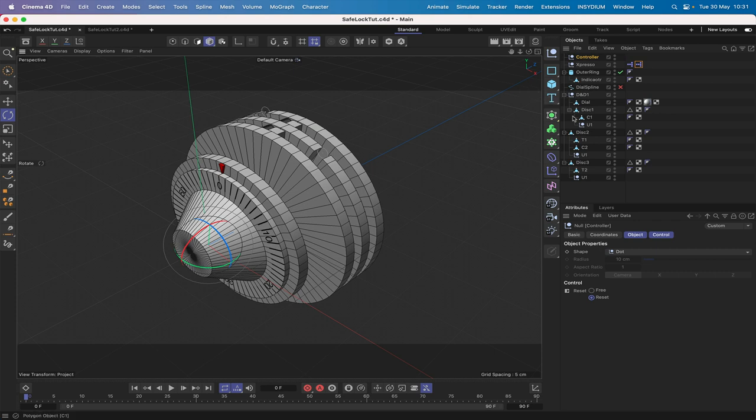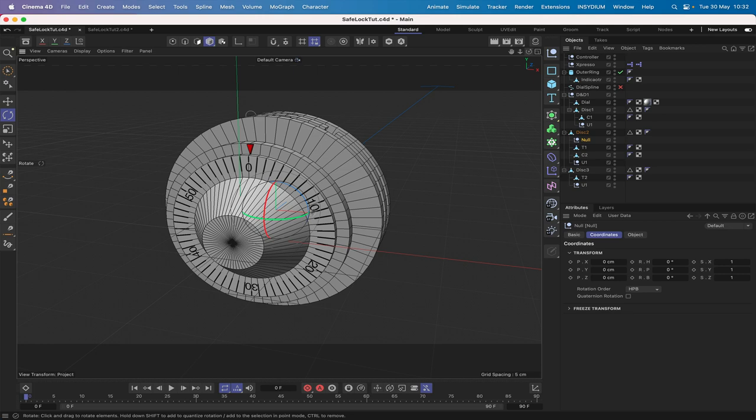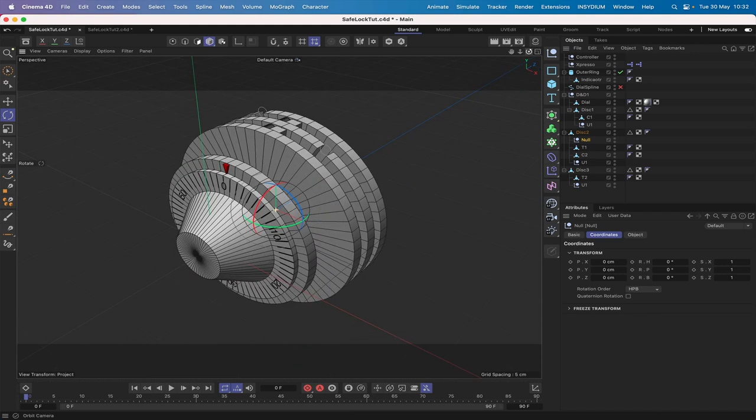Now the next thing is some housekeeping — we need more grouping to make the final step work. We need a couple more nulls. We'll bring a null in, group it into disc 2 and zero it out, because we want this to be a controller for the rotation when the bar is moving. We'll eventually give it a target tag, but not yet. We'll take this out and rename it 'rotator'.